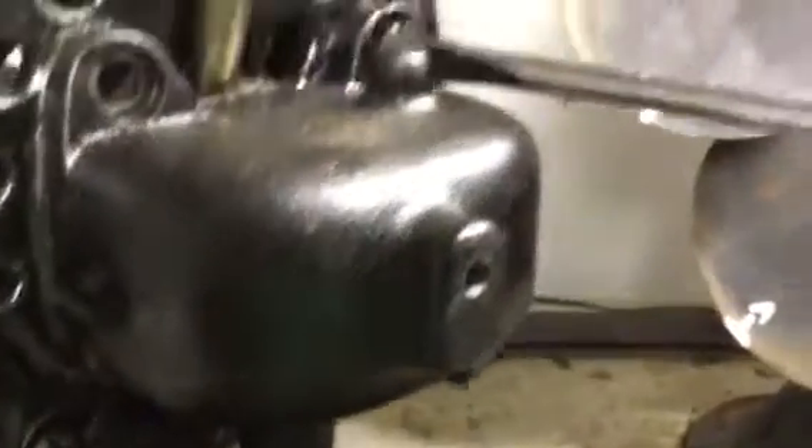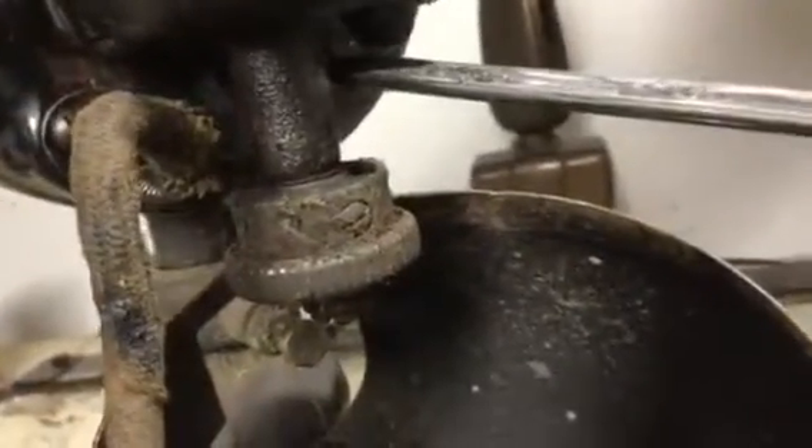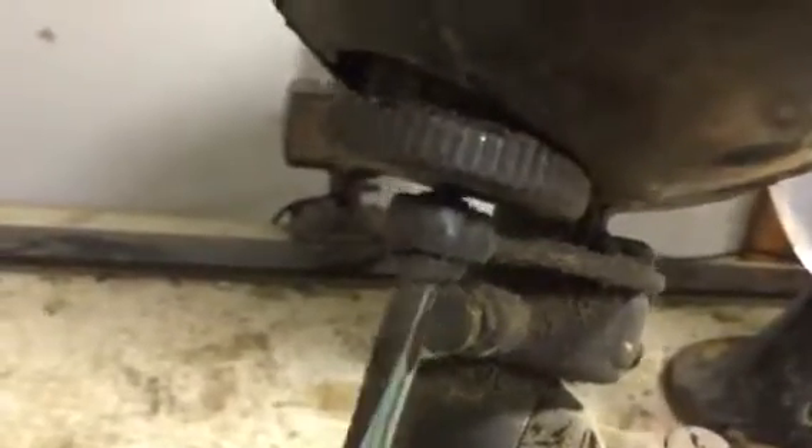I'm back with the right screwdriver with a good tip that fits these screws. I got them at least broke loose so I can take the gearbox off and put the bullet cover back in position for a second so I can get the oscillator link taken loose. It will be necessary to tip the fan forward a little bit to get the screwdriver in there — watch the blade walk right off the screw. This should come off relatively easy.